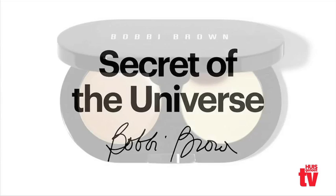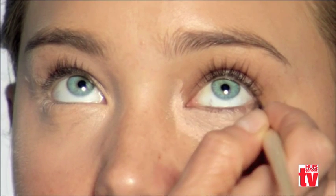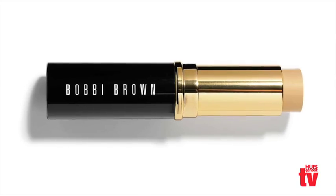I truly believe corrector and concealer is the secret of the universe — it helps women look less tired, brighter, fresher, and that's a gift for all women. The first thing you do is choose the color.